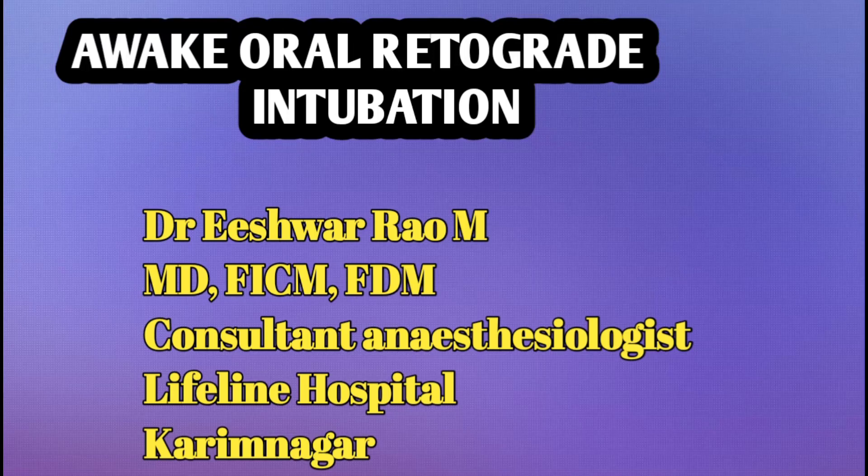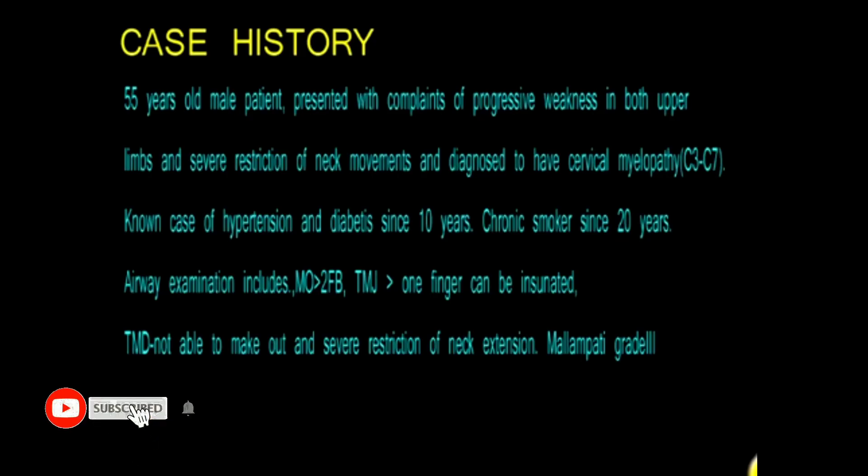Friends, today I am going to describe the retrograde intubation technique by using retrograde intubation kits. In difficult airway situations, retrograde intubation is the accepted mode of establishing airway. Even though it is slightly invasive, the success rate will be high when we use retrograde intubation kits available in the current market.